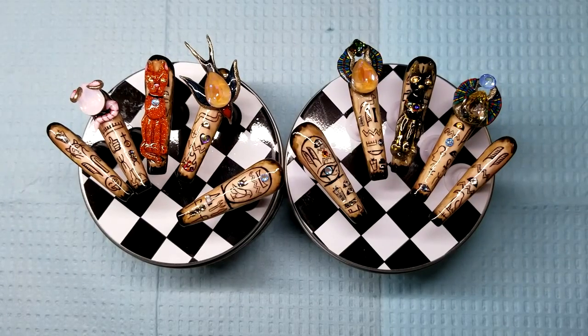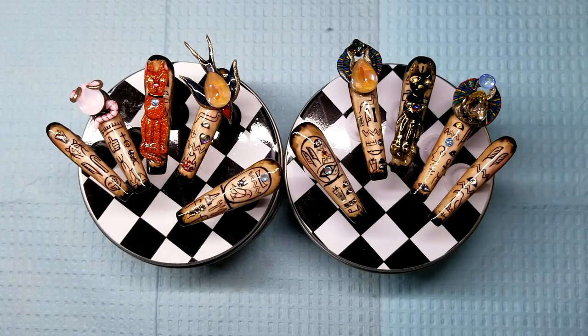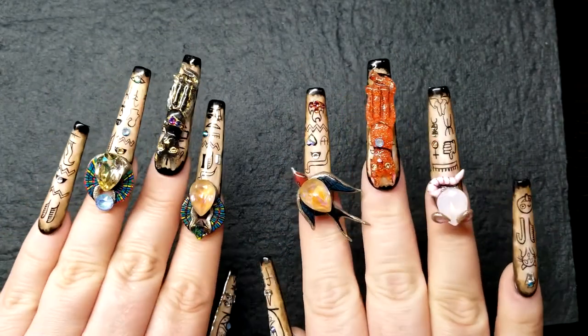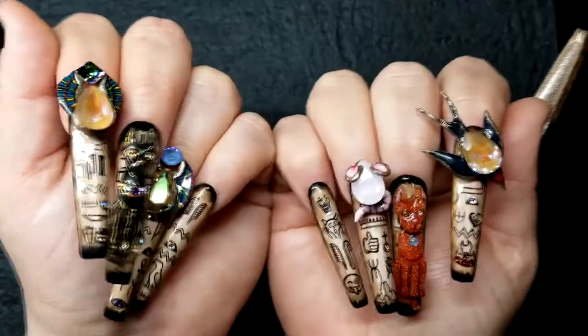Here is the finished nail set, with modern on the left and ancient on the right. I am so pleased with how this set turned out — so shiny and sparkly. Thank you so much for watching.